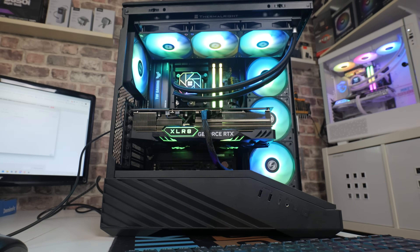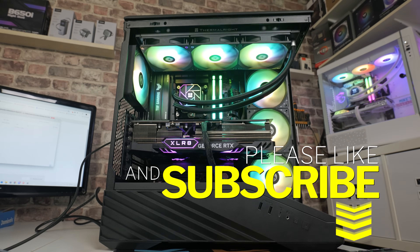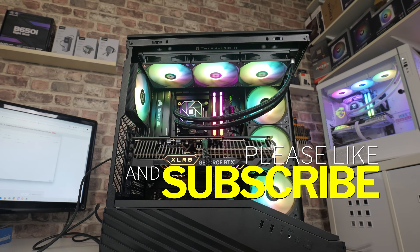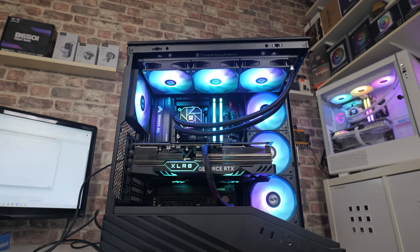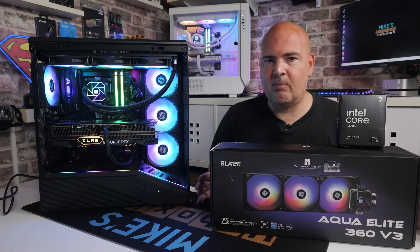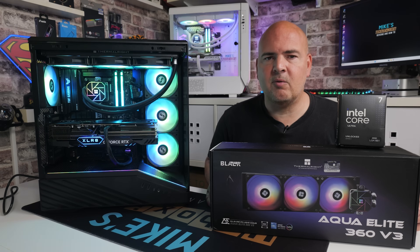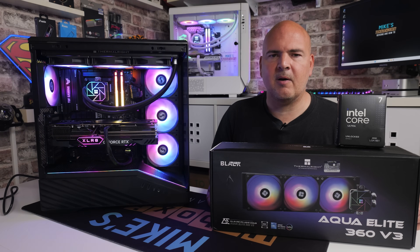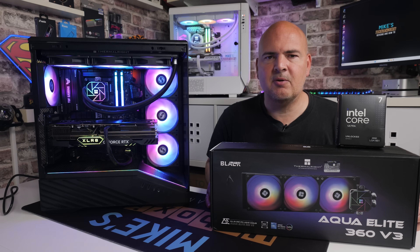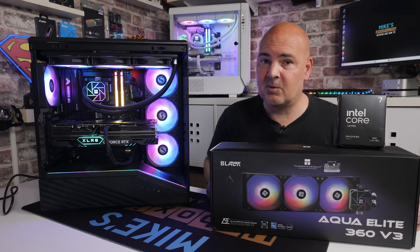Hopefully the video has been useful to you. If it has, make sure to hit the thumbs up button. If you want to see more content like this on a daily basis, consider hitting subscribe and the notification bell so you'll be notified of future video releases. If you've got any problems or questions, leave them in the comments section below, or head over to our Discord and we'll do our best to help. I've been Mike from Mike's Unboxing Reviews and How To — hopefully we'll catch you in the very next video. Thanks for watching.